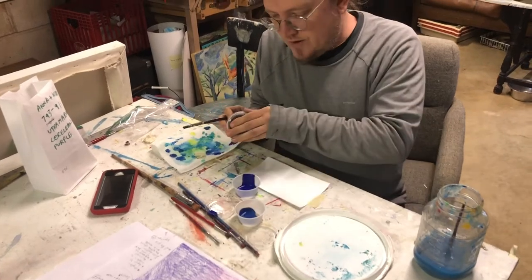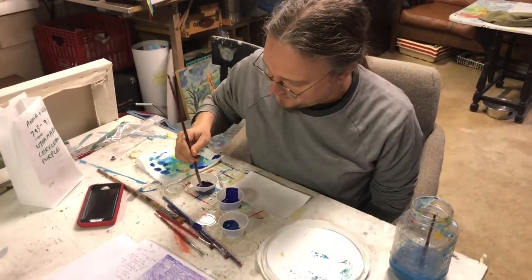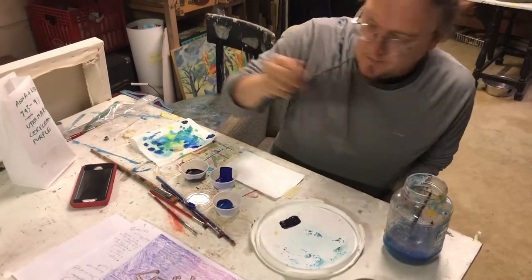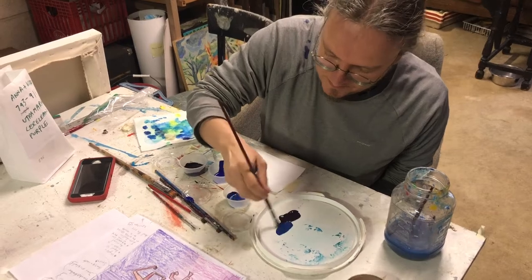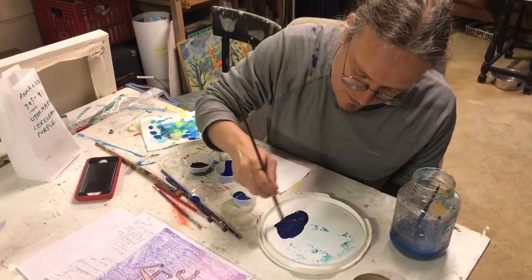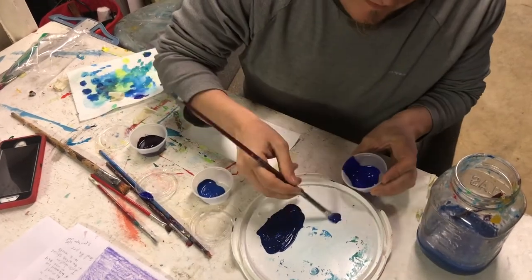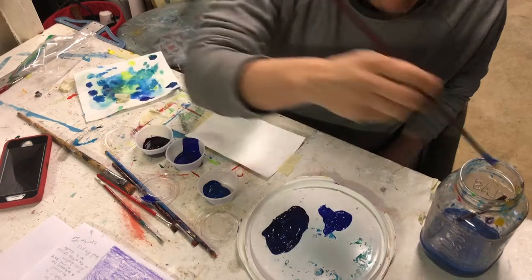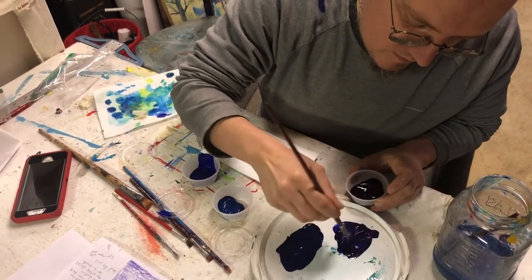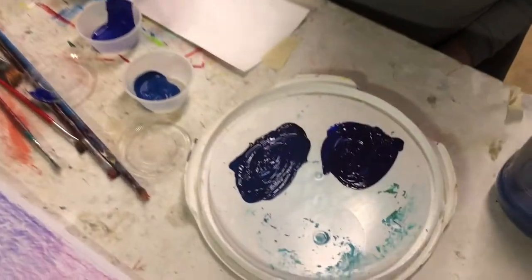I'm looking at how Van Gogh did his brushwork and I'm going to try to recreate that. The first thing I'll do is mix up a couple colors with the paints I have. I'm going to do some of this violet and then some of the cerulean blue — mix violet into both of these colors and see what variations I get. This is the ultramarine blue. Now I have two different kinds of darker purpley blues.